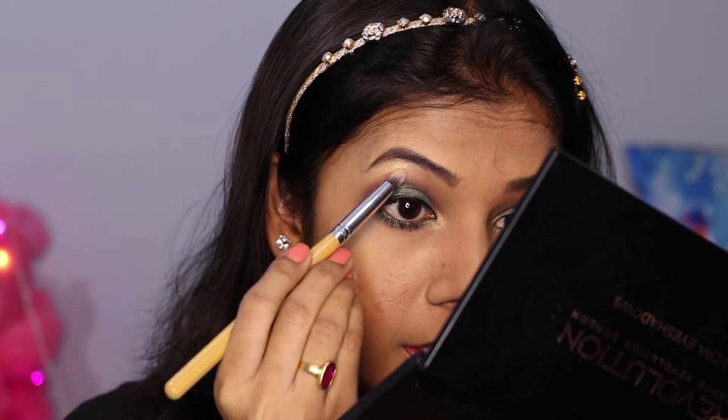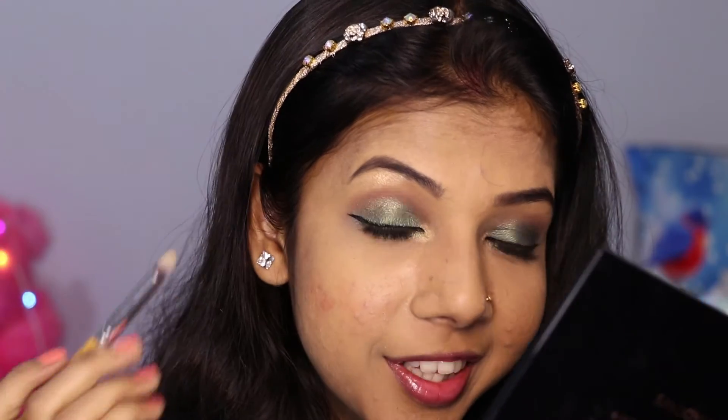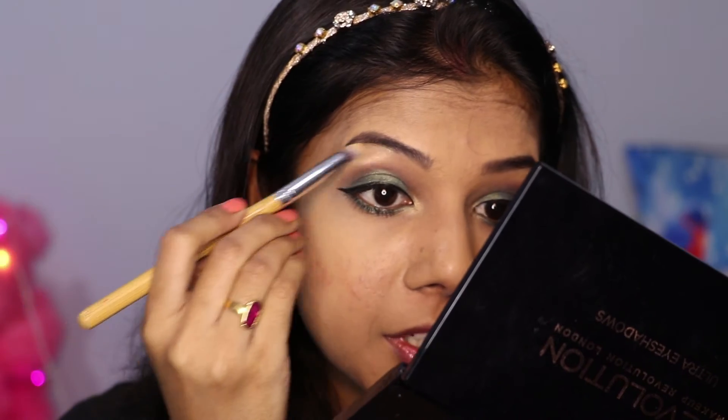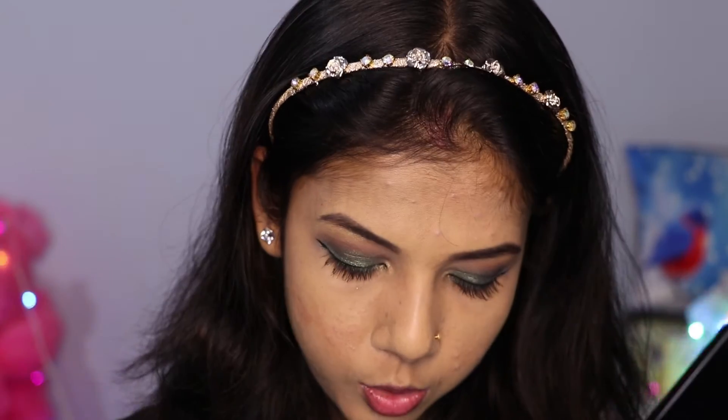I am loving it! See the difference between these two eyes — before mascara and after mascara. After that, I will apply a little bit of this golden color eyeshadow on my brow bones. This golden eyeshadow is working as a highlighter. If you have a golden highlighter, you can use that; if not, your golden eyeshadow will work. Just look at how it is catching the light! Now I will complete the rest of my face makeup and get back to you.